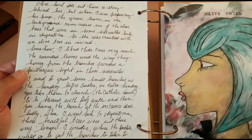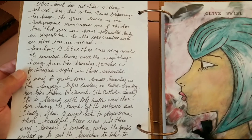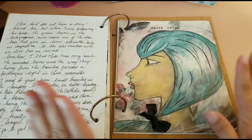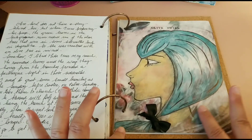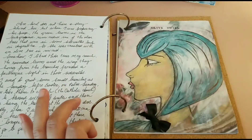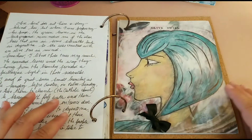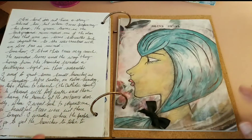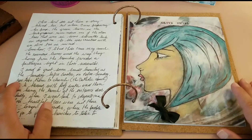Sadly, when I went back to Argentina two years ago, those beautiful trees were not there any longer. I wonder where the people would go to get the branches to take to church. So basically, when I prepared this page with gesso I left this greenish color and these leaves here, and a little bit of red from the drawings that were in that specific page, and that reminded me of the olive trees — and that's how she came to be.